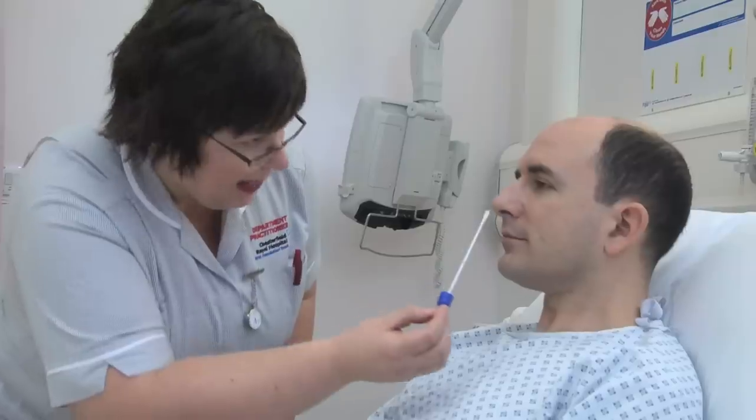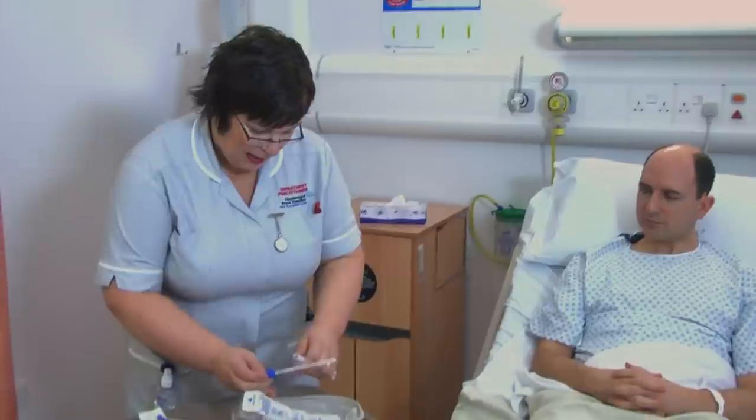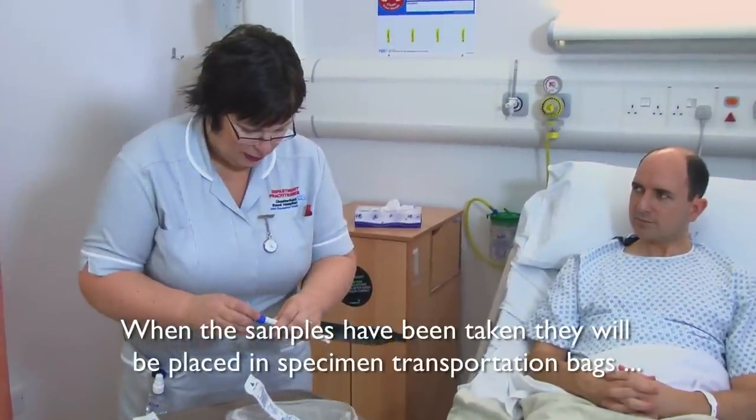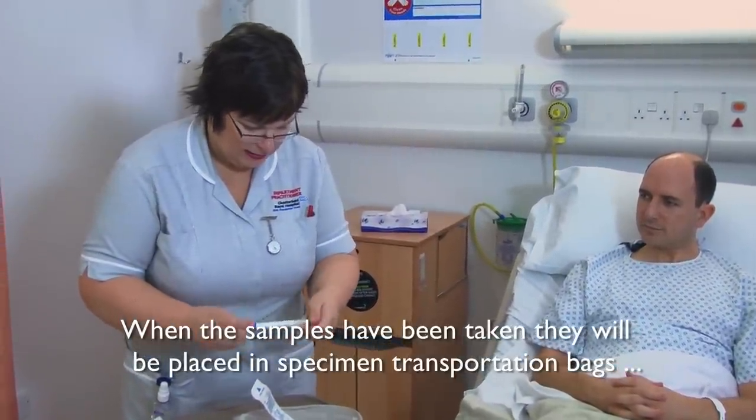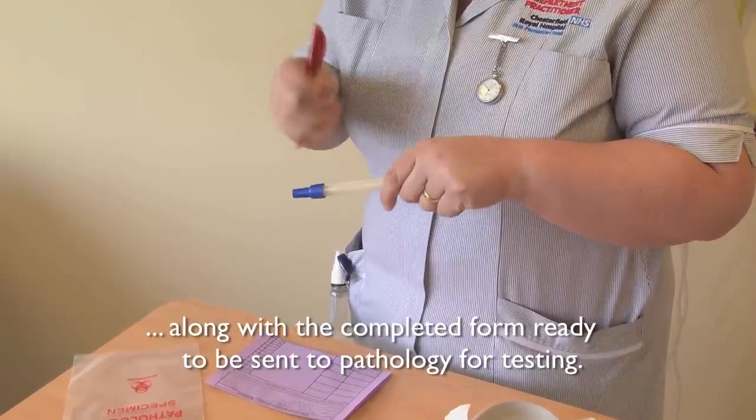And then just inside the other nostril as well. Is that all right? Yeah, that's fine. When the samples have been taken, they will be placed in a specimen transportation bag along with the completed form, ready to be sent to pathology for testing.